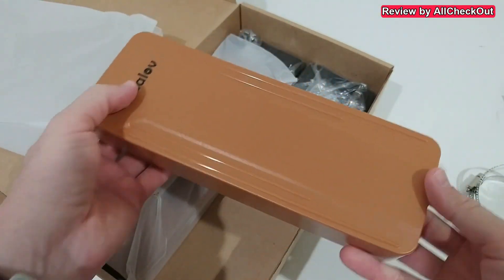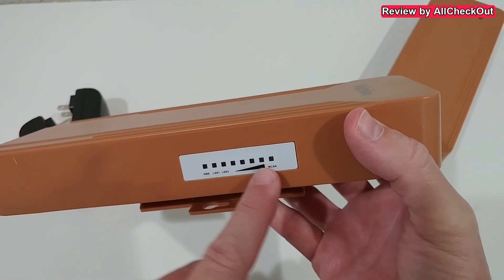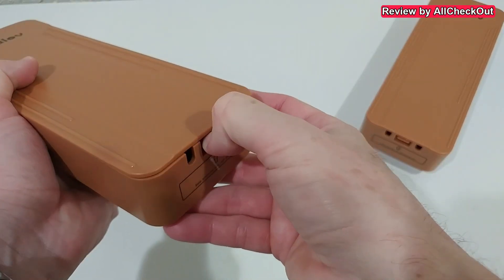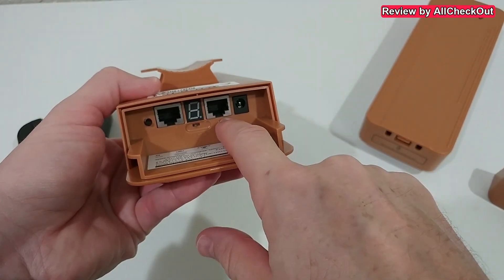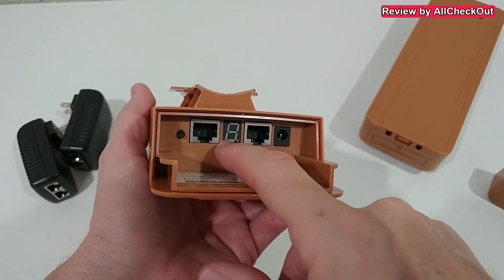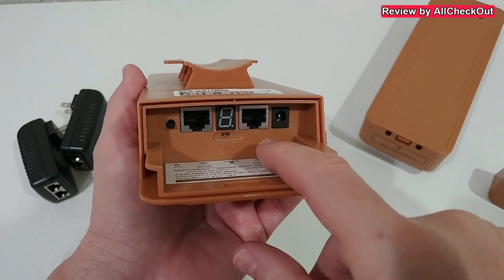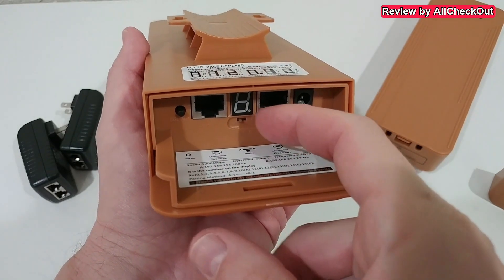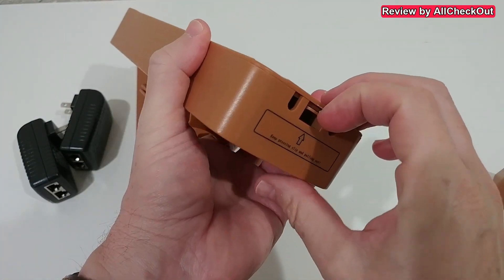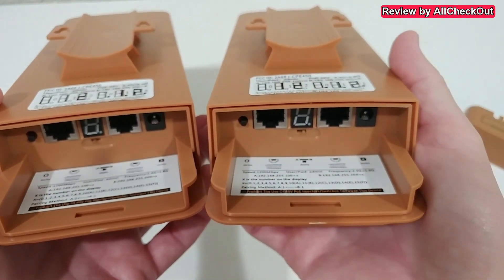The devices are nicely built for outdoor water-protected use, and we get two power supplies, one for each device. On the side there's a signal detector, which is great for gauging connection quality. Pushing down the flap gives access to two ethernet ports - a 100 megabit port on the left and a one gigabit port on the right. There's also a channel button that acts as a reset if held for 10 seconds, or adjusts the channel with a short press. You set each device as sender (position A) or receiver (position B). They come pre-configured: left device as sender, right as receiver.